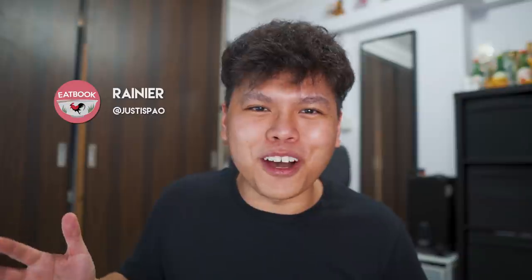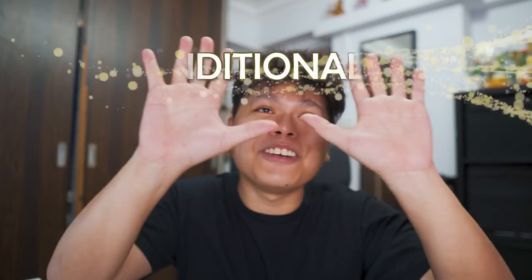Hi guys, welcome to another episode of Eatbook Vlogs. In this episode the producers have challenged me to prepare a three course meal for my parents. That's right, right in the kitchen again. Since Father's Day is just around the corner, I figured I should do something special, and using circuit breaker or phase one as an excuse, why not cook for them instead of going out? That way I also save a lot of money. I don't know if my food will be edible or not, but I'm cooking for my parents, which means unconditional love.